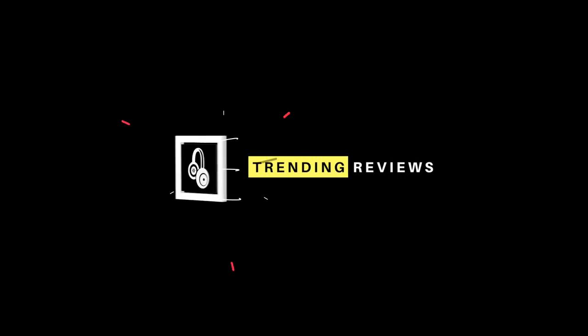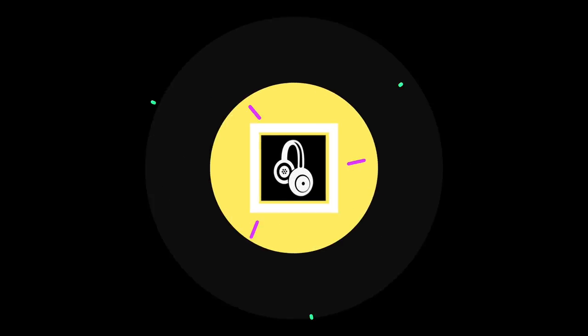Hey, what's up guys. I've got another video on the OnePlus 7 Pro. I'm going to be testing out the Nightscape pictures and giving you guys a before and after set of photos to see how good the Nightscape feature is. So without further ado, let's just get straight into it.